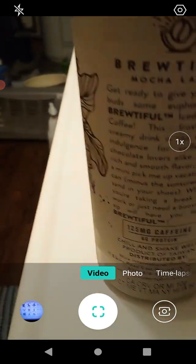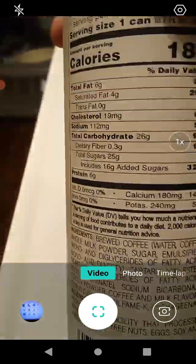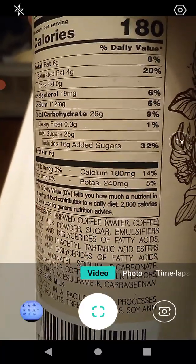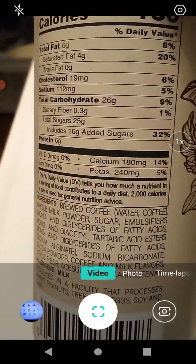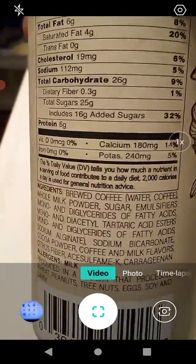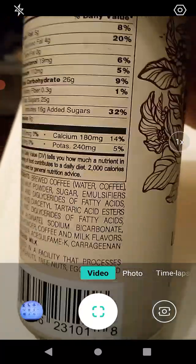It has 180 calories, serving size one can. Eight percent total fat, 20 percent saturated fat, six percent cholesterol, five percent sodium, nine percent total carbs, one percent dietary fiber, 25 grams of sugar, 32 percent added sugar, and six grams of protein.